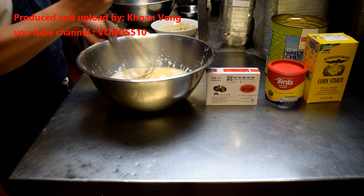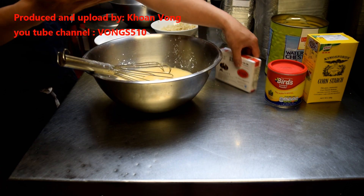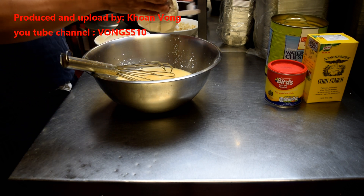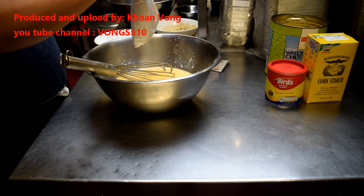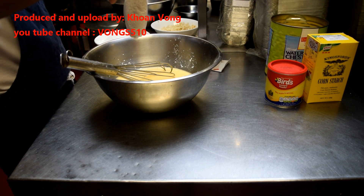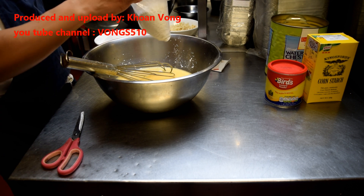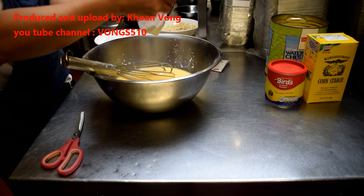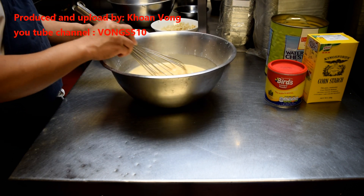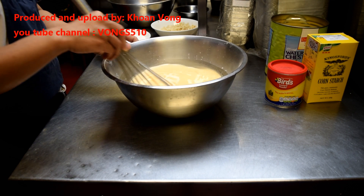This is cold water, by the way. Mix it in well. So now I'm going to boil this water and dissolve the sugar, then pour it in and steam it for about 45 minutes.